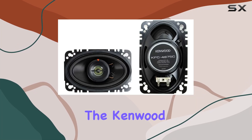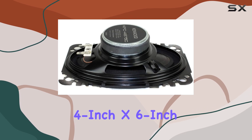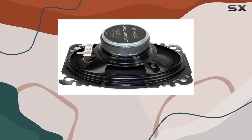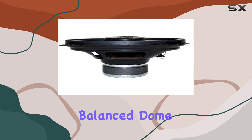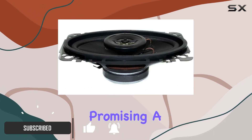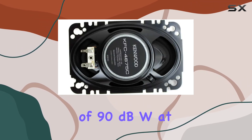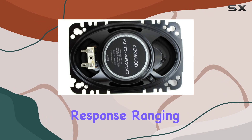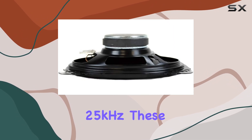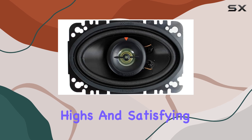Today, we're diving into the Kenwood KFC4675C 60-Watt 4-inch x 6-inch 2-way speaker system. These speakers boast a 1-inch polyamide balanced dome tweeter and an injection-molded polypropylene cone woofer, promising a balanced audio experience. With a sensitivity of 90 dBW at 1M and a frequency response ranging from 50Hz to 25kHz, these speakers are designed to deliver crisp highs and satisfying lows.